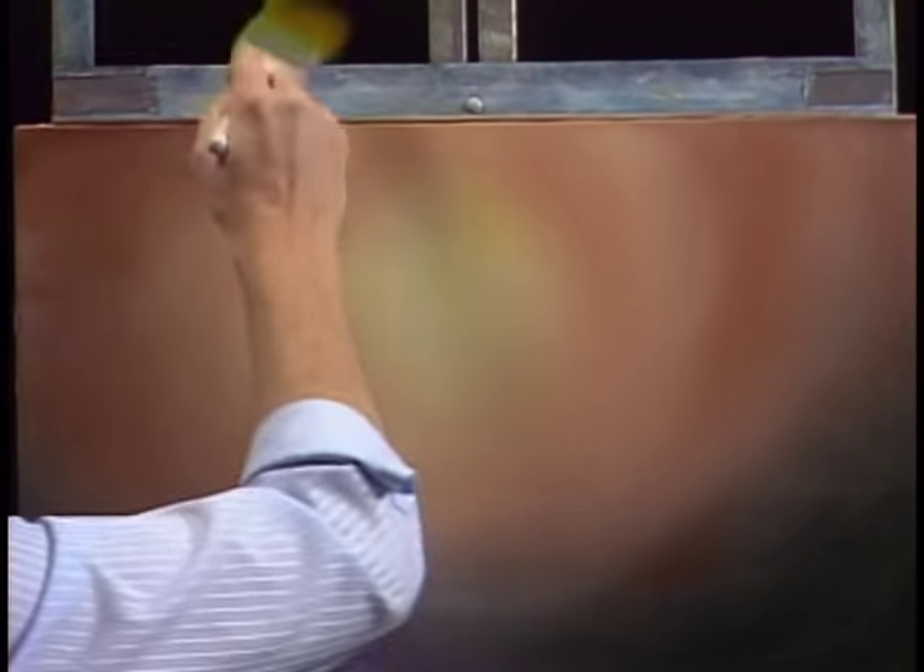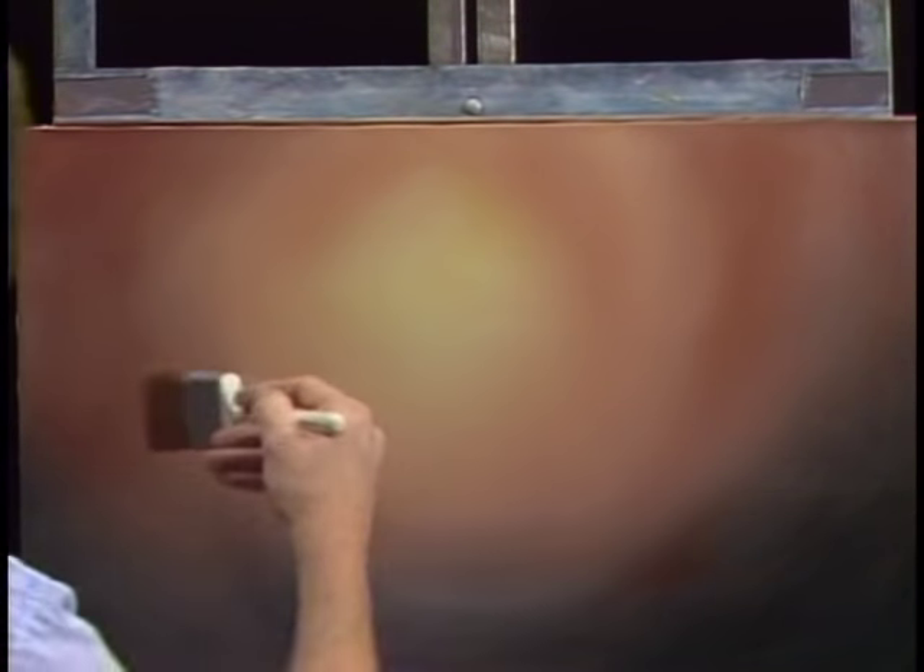Just go across very lightly. But when you're doing this, sometimes step back and take a look at your painting. It's very difficult when you're standing real close to it to tell if you haven't blended enough. You want it to be very soft — you don't want to see distinct lines in here. A few strokes and we're in business.